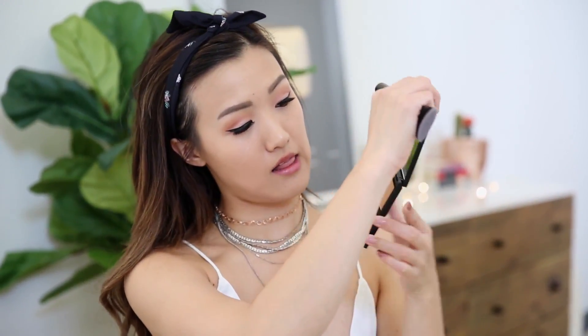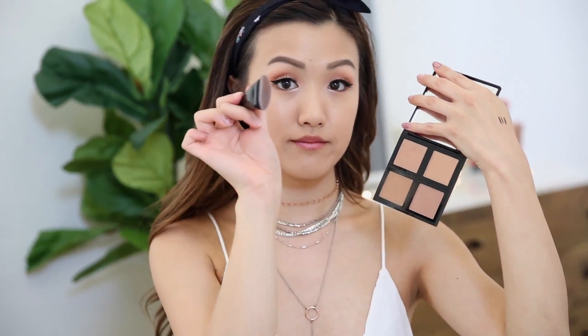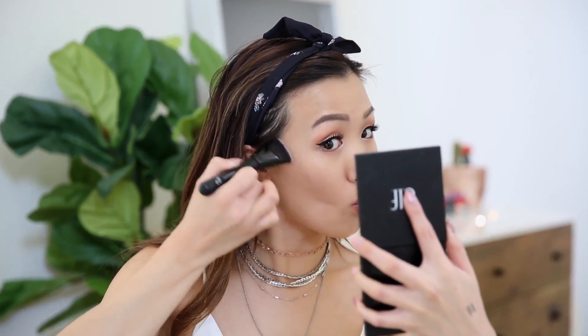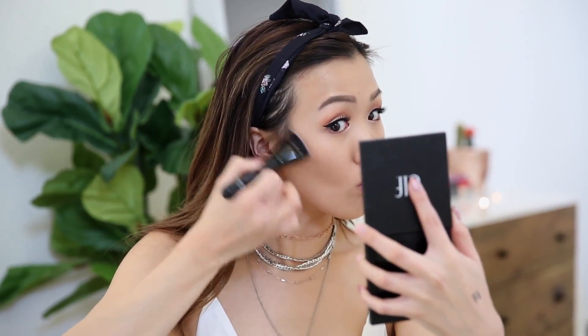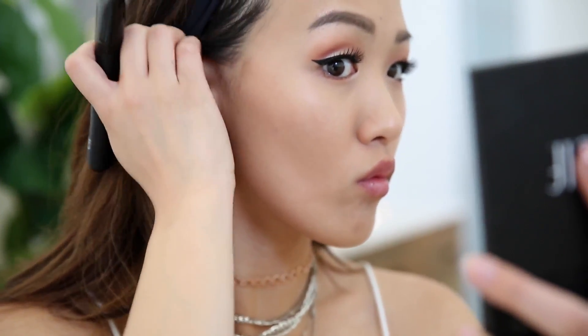Now that the eyes are done, let's go back to the face. I'm taking this e.l.f. bronzer palette with their contouring brush — I'm just going to give my cheekbones a little bit of contour. I used to not care for contour much, but now that I do it almost every single day, I absolutely love this part of my makeup routine. It just really helps sculpt my face!